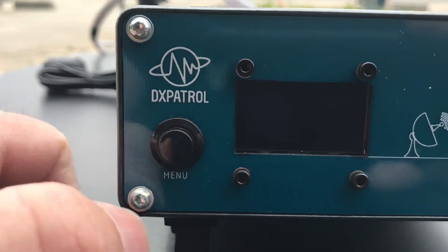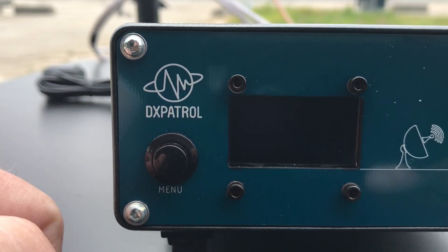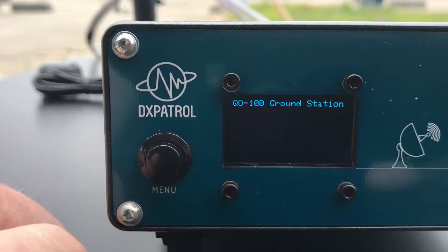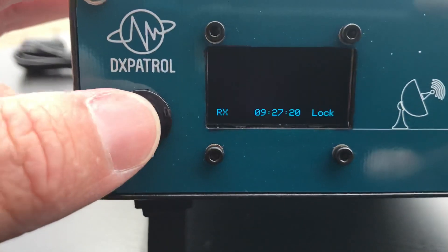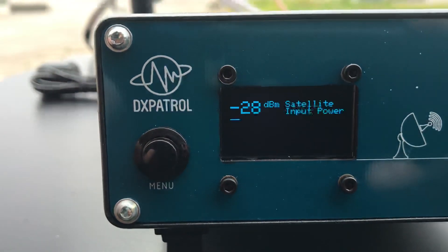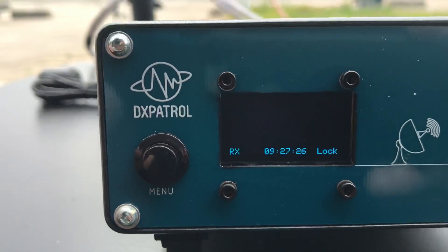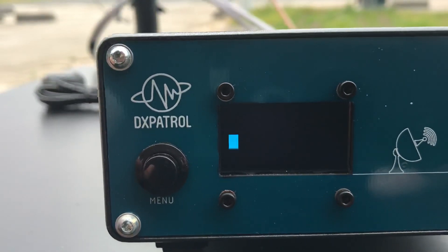On this display we have a power meter, SWR meter, reception and transmission indication. Also the timing, the clock, UTC clock, and we have a menu button you can press. You can see the ground station and then the satellite level — the input level. This is very useful for aligning the satellite dish.